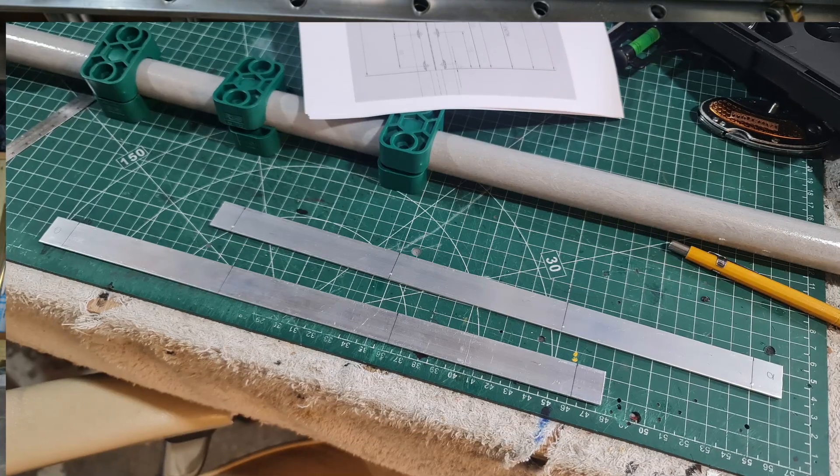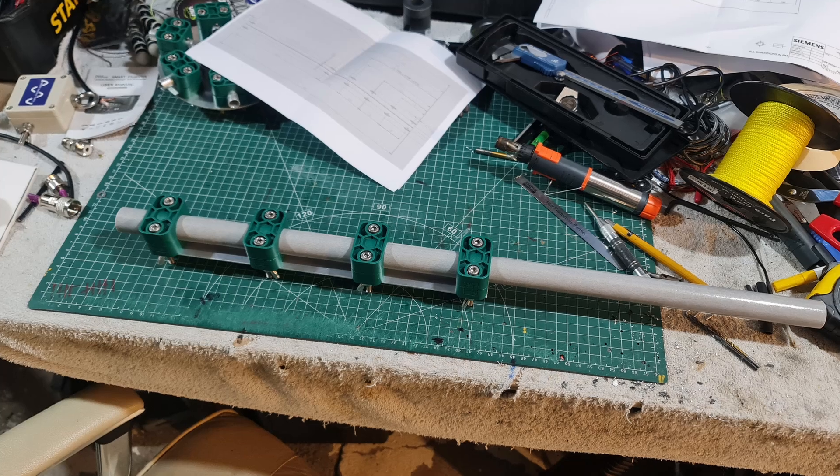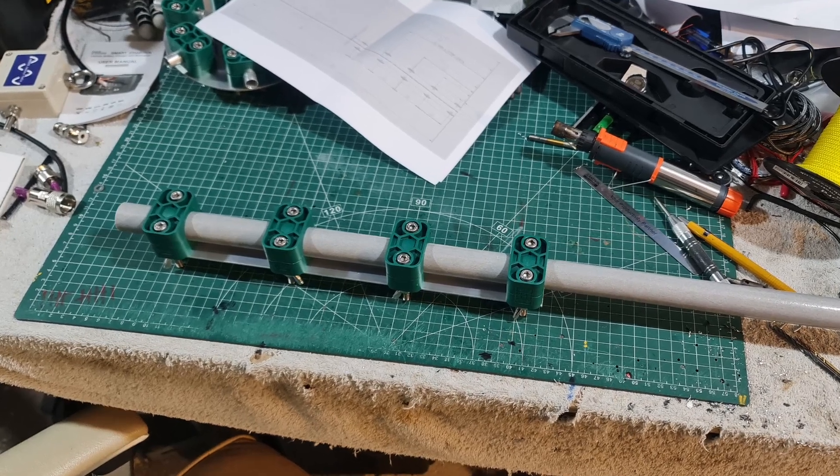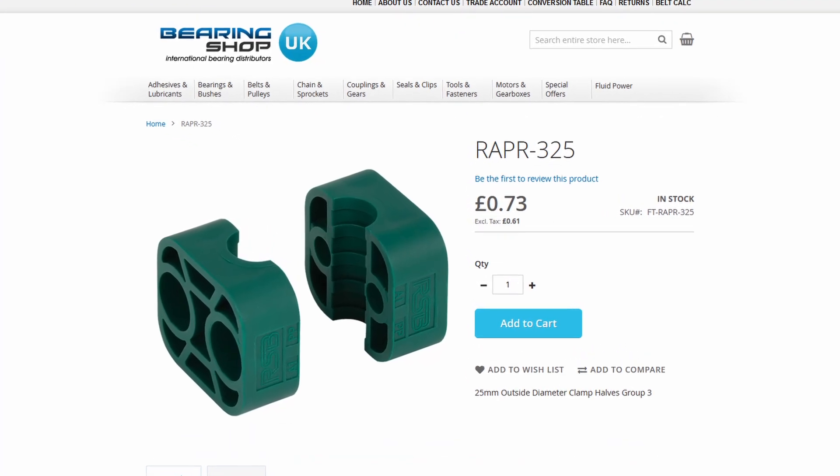A lot of development work went into this centre post. Because it's balanced feeder and you've got to keep metal away from it, I've had to use a non-conductive centre post — in this case a GRP fibreglass tube, 25mm in diameter. I've used RSB or Stouff polypropylene clamps — Class 3s, I believe, code 325.